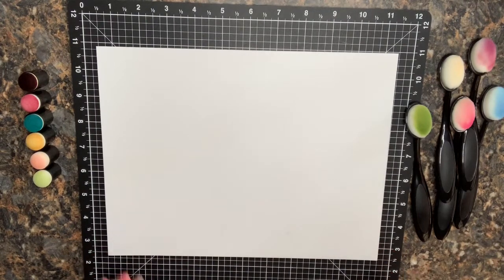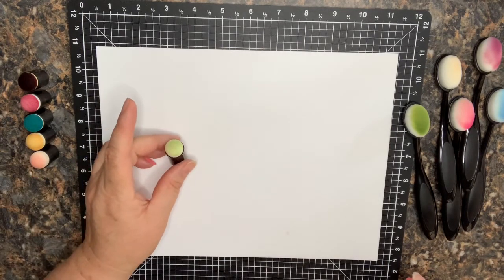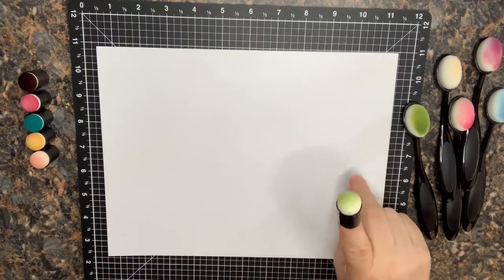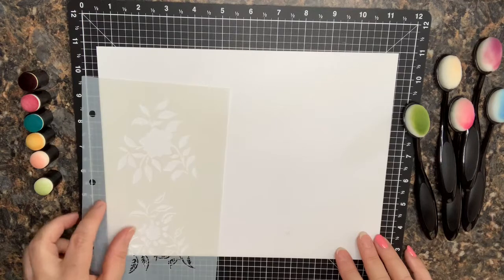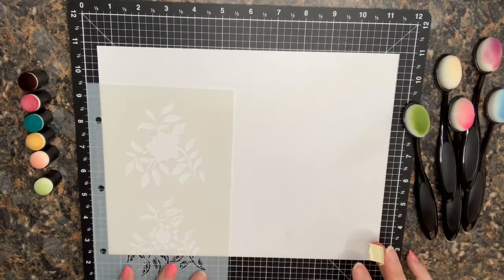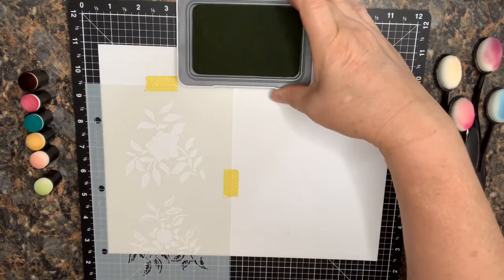Today we're going to be exploring the difference between sponge daubers and blending brushes. I've always used sponge daubers when I'm going to ink around the edge of a photo mat, along a border, or something I cut out with Kiwi Lane. In that case I'll usually use a fingertip dauber and just flick along the edge. But lately I've been getting into stenciling and I'm really curious how the different tools work when you're using a stencil. I'm very new to this type of media so it's gonna be something fun to discover.